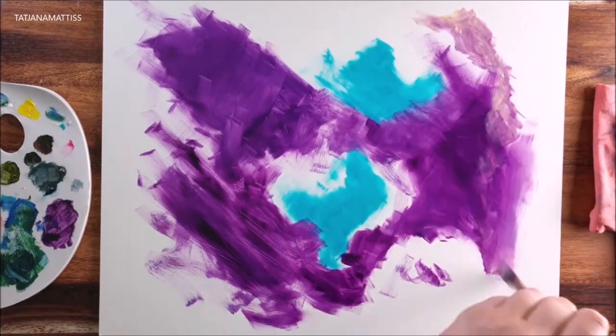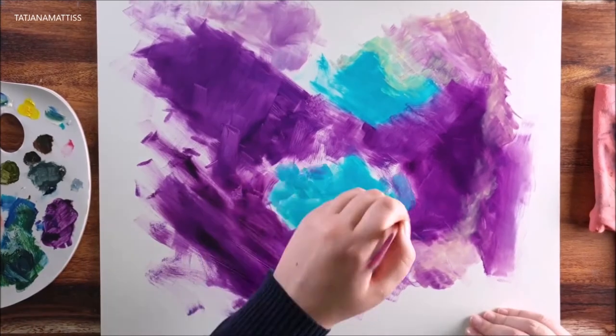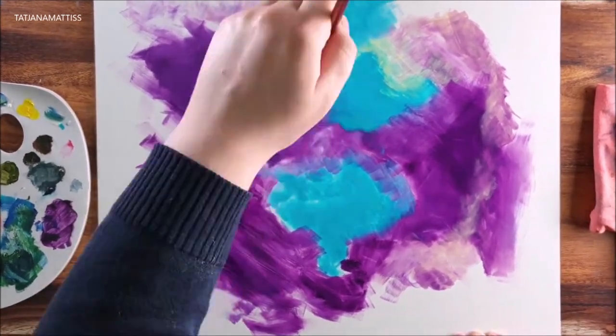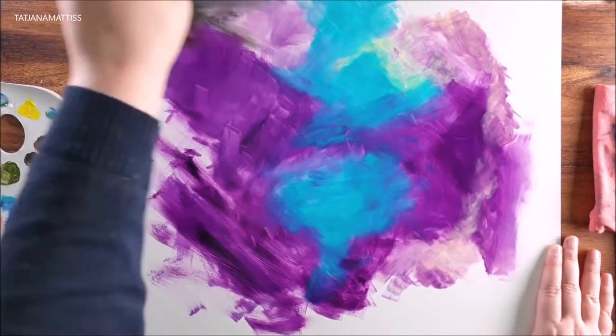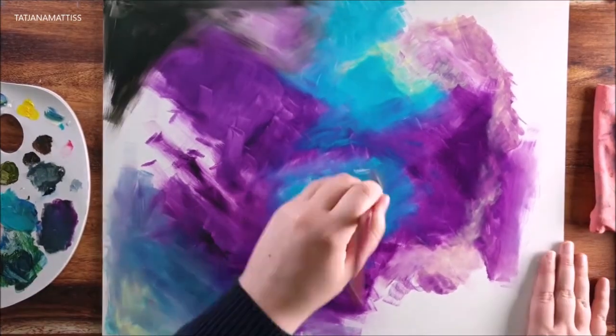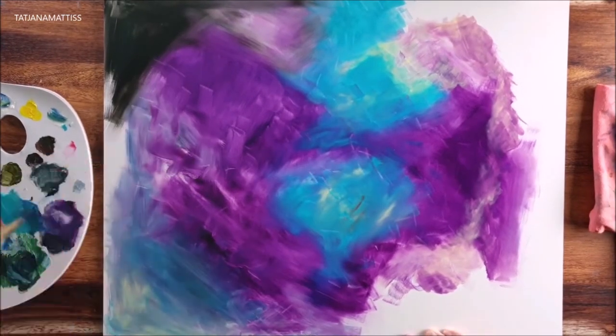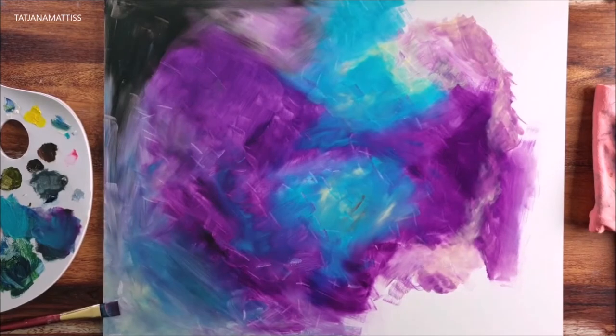Start with color blocking your main colors. Here I used cobalt turquoise, bright violet, a little black — which I instantly regretted, so you better skip this.